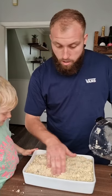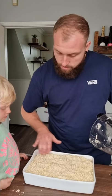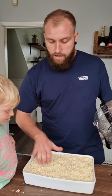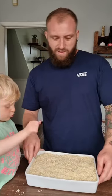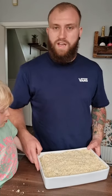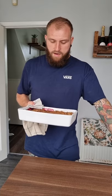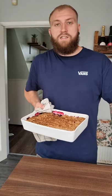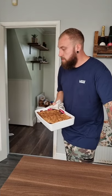As Elijah said, you want to make sure your berries are hiding underneath. Top it with your nice crumble mixture and make sure they're all hiding. Then stick it in the oven at 180°C for about 45 minutes to an hour. The crumble's had about 50 minutes and it's lovely and golden — happy days!